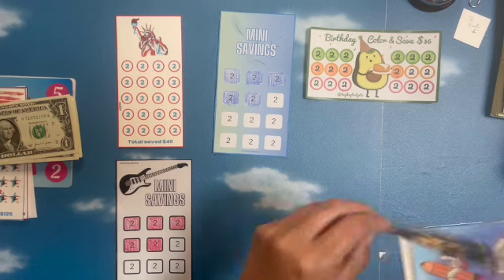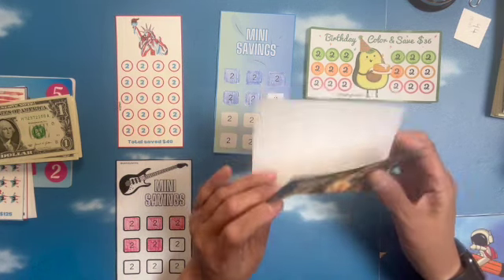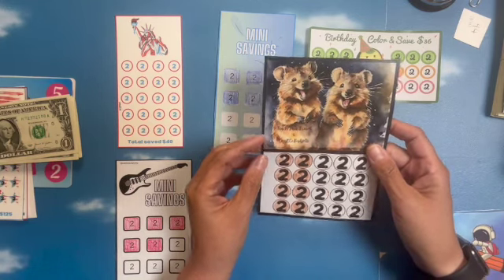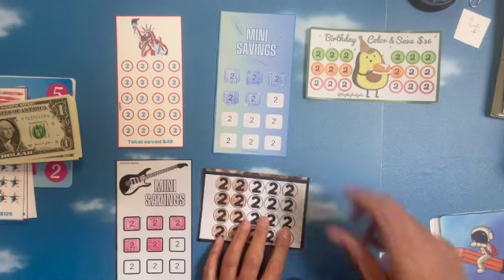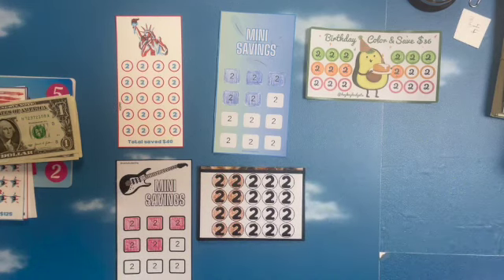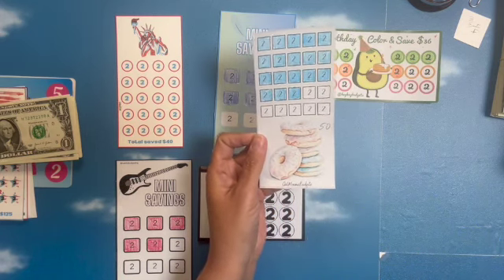Number five is a collab with Teach, Save, Travel, and Craft Co. Budgets. I'm going to fold that up so it could fit. In sixth place is Girl Mama Budgets with the donut ones — this is a $50 savings.